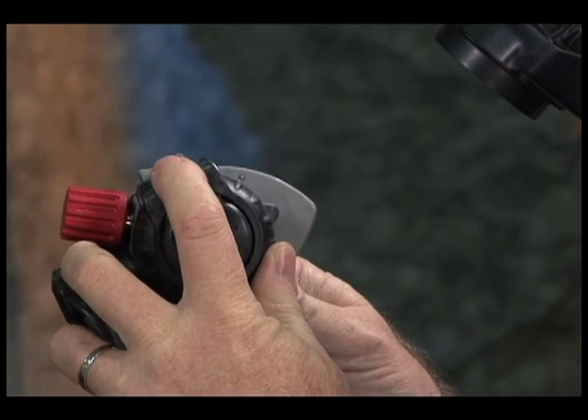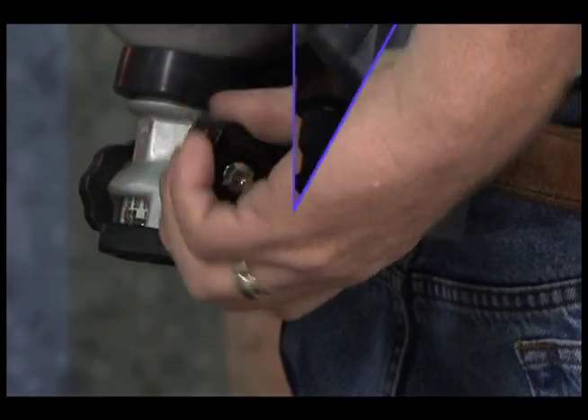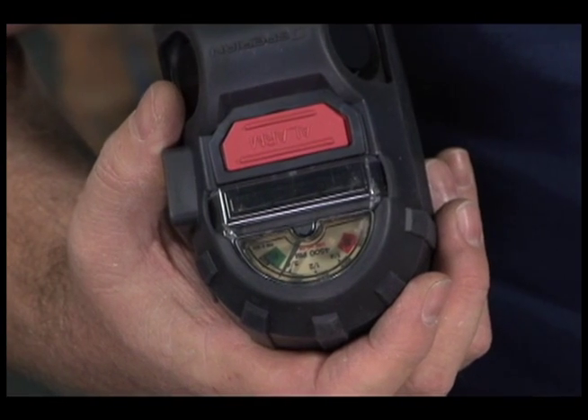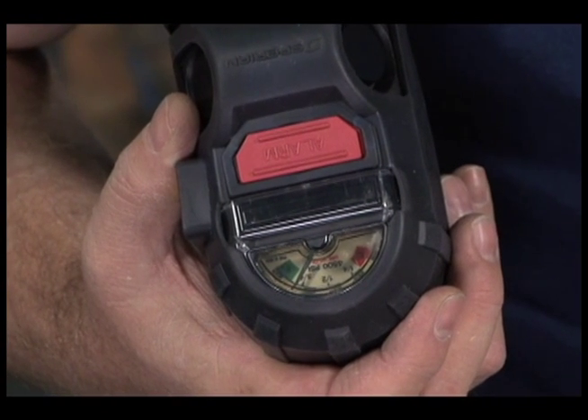Leak Test. Push the shutoff button on the second stage regulator to stop the flow of air. Open the cylinder valve to fully pressurize the regulators, then close the cylinder valve. Observe the gauge for 15 seconds. Significant needle movement indicates a leak and the SCBA should not be used.